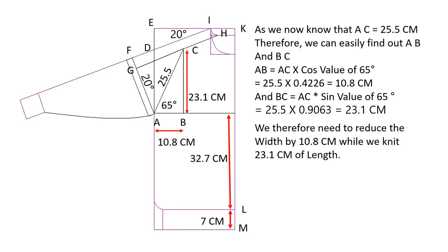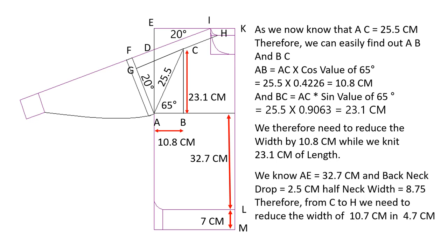We therefore need to reduce the width by 10.8 centimeters while we knit 23.1 centimeters of length. We know AE is 32.7 centimeters, back neck drop is 2.5 centimeters, and half neck width is 8.75 centimeters. Therefore from C to H, we need to reduce the width of 10.7 centimeters while we knit 4.7 centimeters.